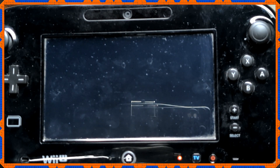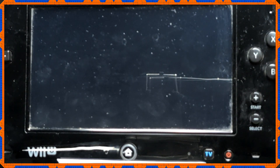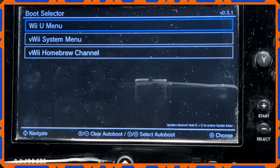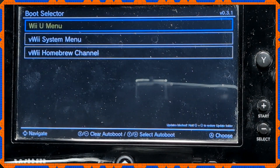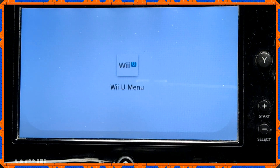Now make Aroma itself start automatically. Launch the Environment Loader again — either through Payload Loader or via Health and Safety Information. When you see the screen that says Aroma, press Y or Minus and the text will highlight green, meaning it will now auto-boot. Press A, then on the Aroma boot selector choose Wii U and also press Y or Minus to highlight it. Now it'll auto-boot to the Wii U menu, and you're ready to go.